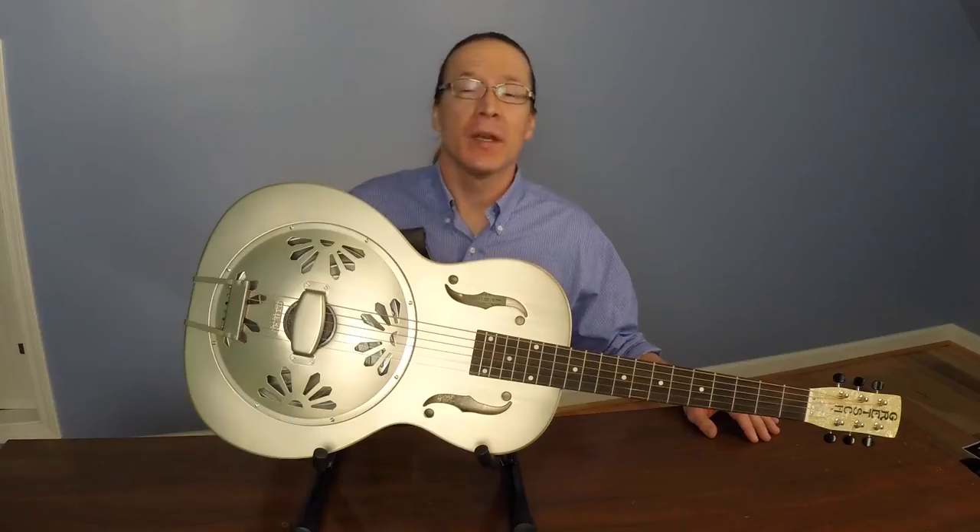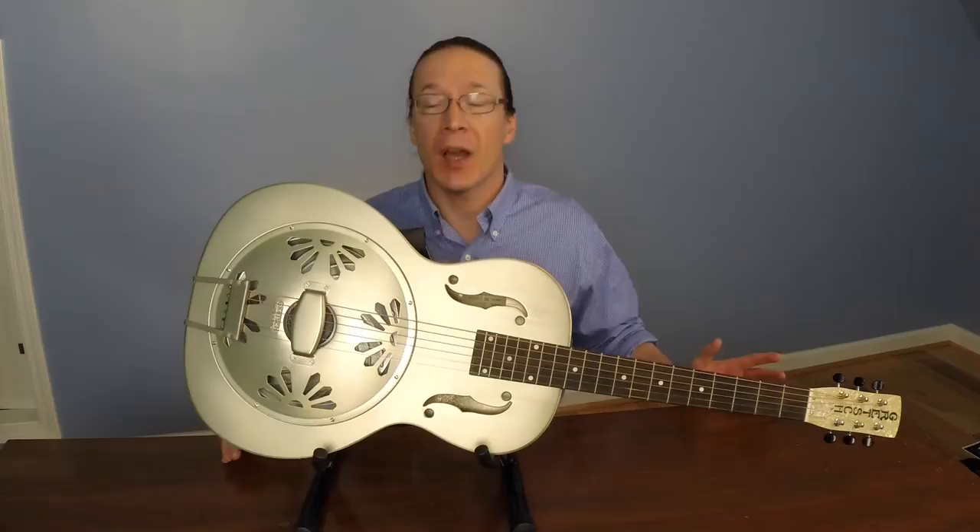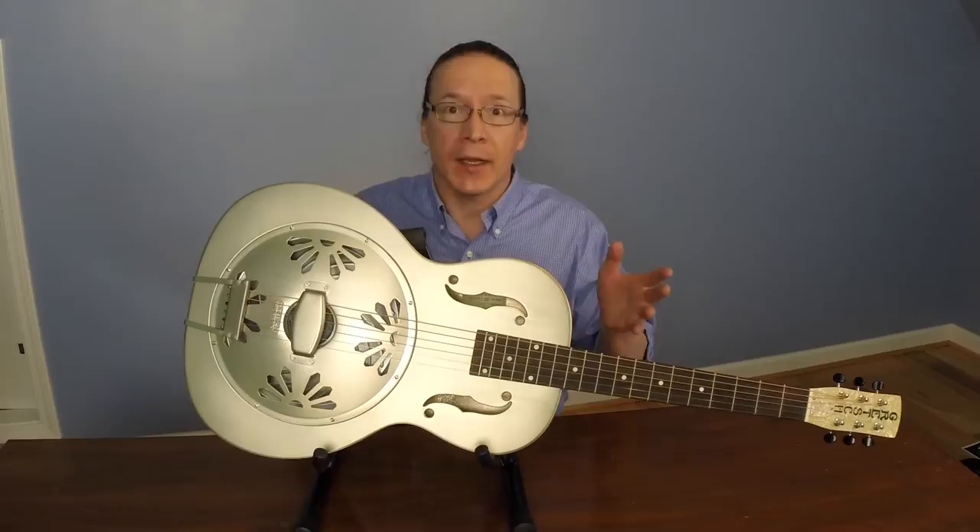Hey everyone. The Gretsch Guitar Company was founded in 1883 by 27-year-old German immigrant Friedrich Gretsch, and their company is known for making top quality guitars. So in case you're looking for a sweet sound, let's take a look today at the Gretsch Honey Dipper Resonator Guitar.